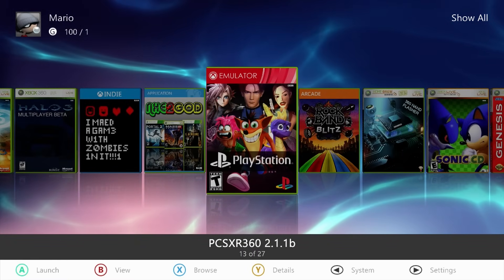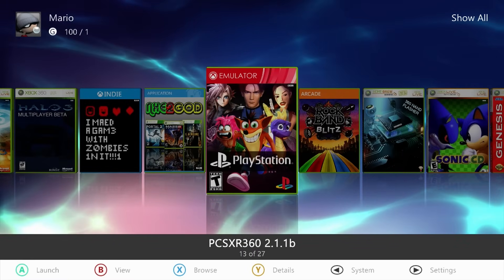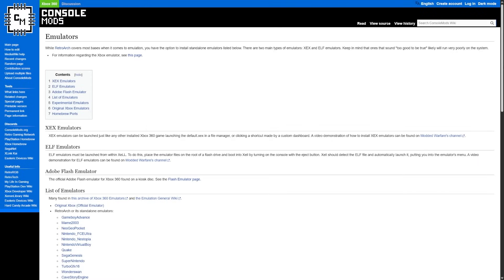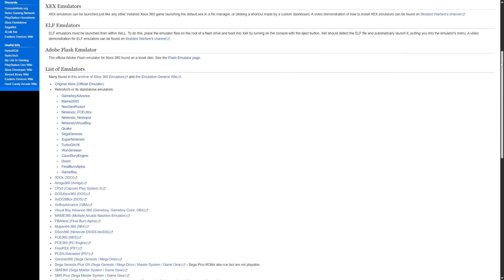Now we're going to go over to our computer with a USB drive and I'll show you what you need to get started. I will preface this by saying that I'm not going to be showing how to get games — you are going to need to get that on your own, back them up from a cartridge, do whatever you need to do. For the emulator setup and downloads, we really just need one download, which is the emulator itself.